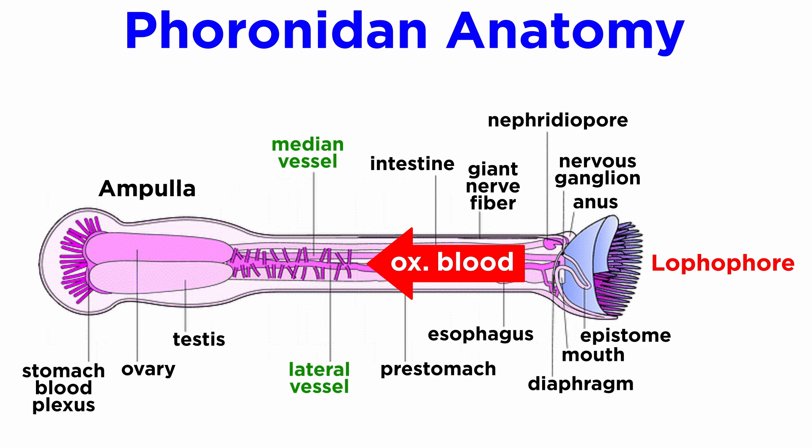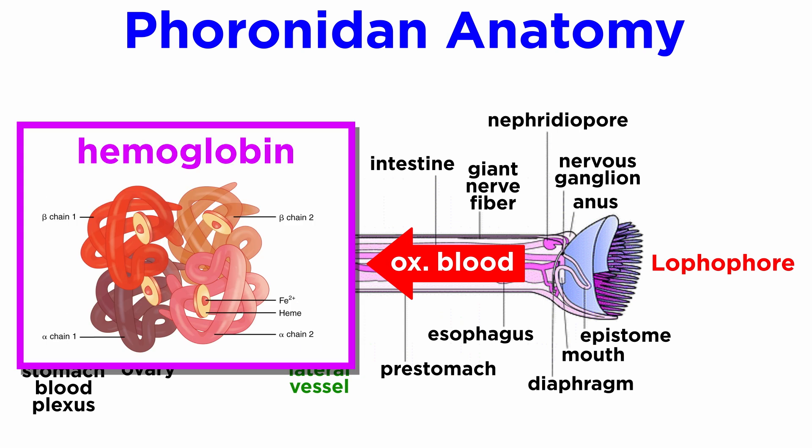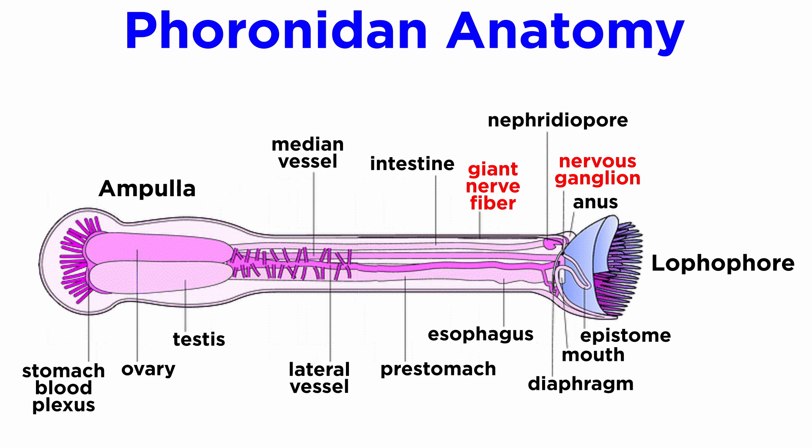Instead of a heart, muscles in major blood vessels contract in waves to move blood. Their blood, which contains hemoglobin within nucleated cells, carries as much oxygen per cubic centimeter as that of most vertebrates. Their nervous system runs between the mouth and the anus, with a nerve ring at the base of the lophophore along with a large motor fiber within the epidermis and an epidermal nerve plexus.